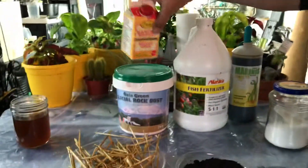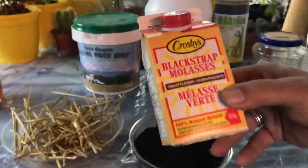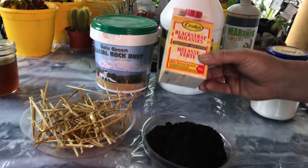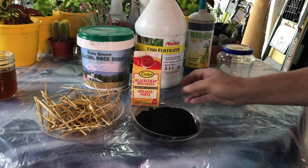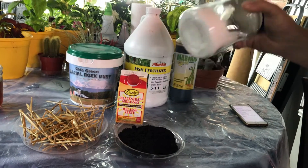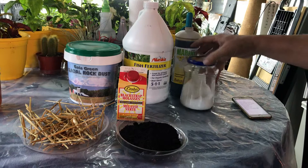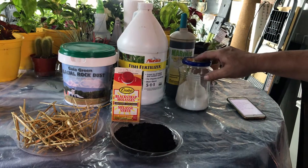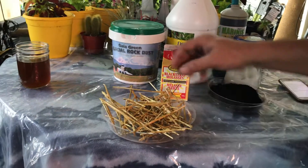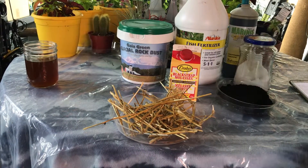Then we'll add some non-sulfur, all-natural molasses — about four or five tablespoons. You can also add a little bit of Epsom salt; I keep it in the growing room. This is good for part of your NPK. Then after we mix that, we'll grab a couple handfuls of local straw from one of the local farmers and mix it up really well.